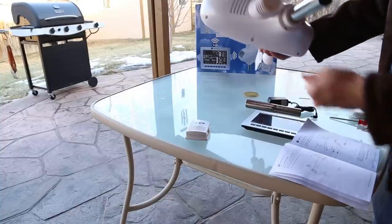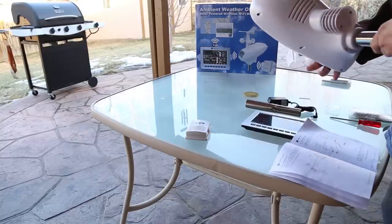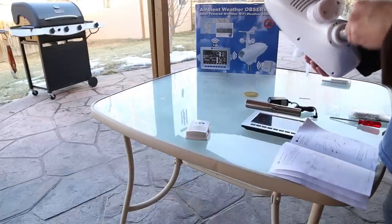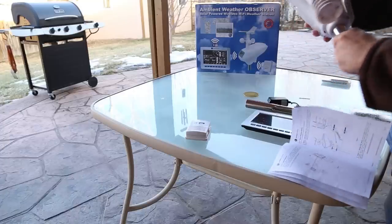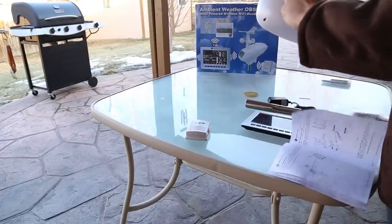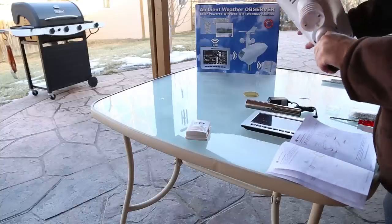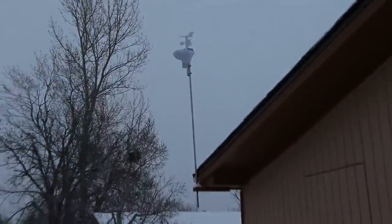There is a sticker on the unit — do not remove it. When I got the station I wasn't sure whether to remove it, so I emailed them. They replied that there is a reset button below the sticker, and the purpose of the sticker is not to use it now, but if there is ever a need to reset the station you can remove it then.